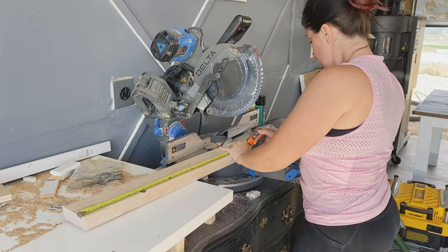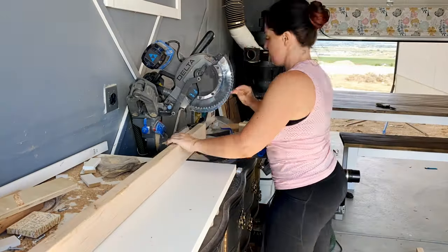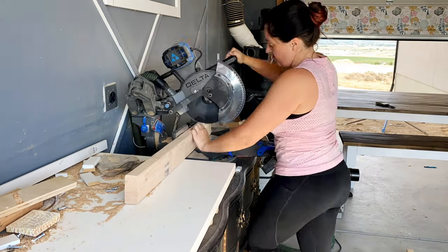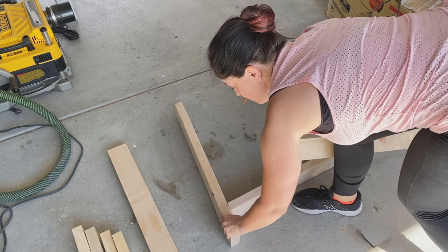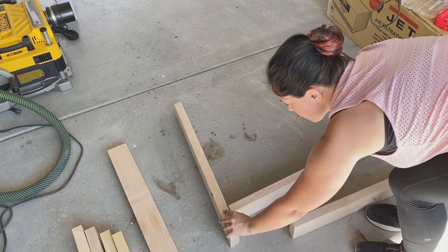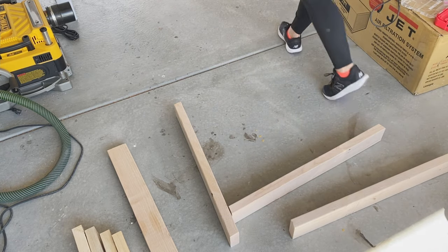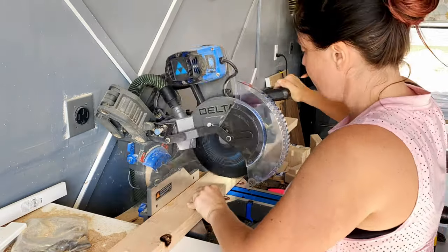All of these measurements are totally customizable depending on the size of table you'd like to build. I want this one to be 36 inches wide, so my cross pieces will be cut with the same 10 degree angle — but the angles are not parallel, which is what enables the triangular shape. The cross pieces are 31 and a half inches. I'll try to put all measurements and plans in the description below or on my website. Next we just need to cut the top cap pieces. Because I want the table 36 inches wide, I bring the top piece in two inches on each side, so this will be a straight 34 inches.